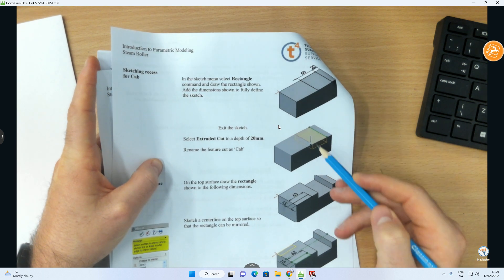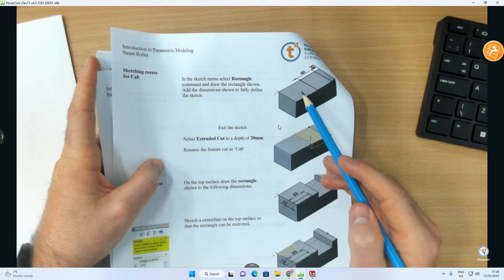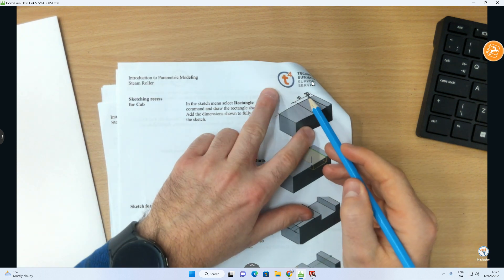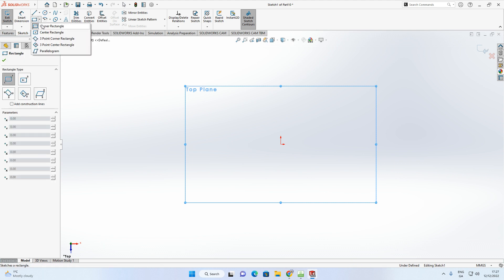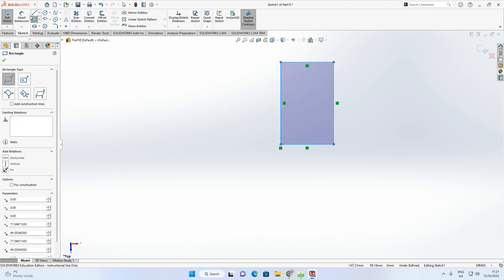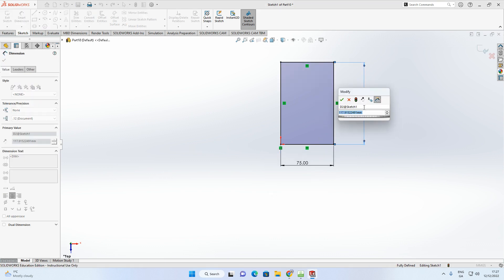On the top plane we create a rectangle that is 75 wide and 170 in height, with the origin here. Then we extrude that to 63 millimeters using Boss Extrude with a blind end condition. Select the top plane from the design tree, select the sketch icon, then the corner rectangle — make sure it's corner rectangle, not center. Start at the origin, click once, drag out, click.